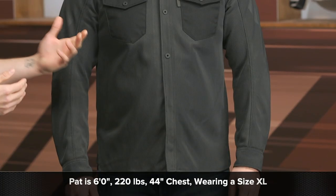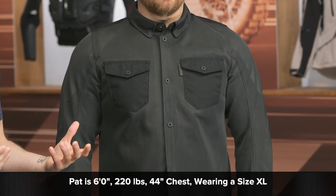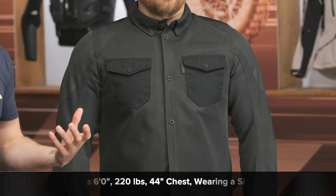Before we do, I want to take a second and talk about the overall fit. I've got Pat here — he's about six feet tall, 220 pounds with a 44 inch chest, currently wearing a size extra large. The XL fits him spot on. So I'd recommend you do the same: get your measurements, reference a chart, and you should be all set.